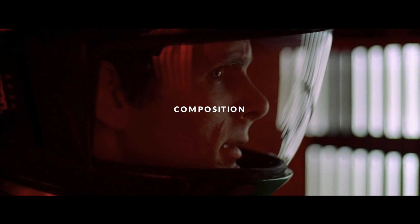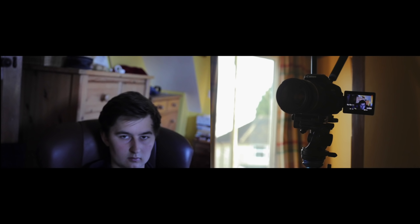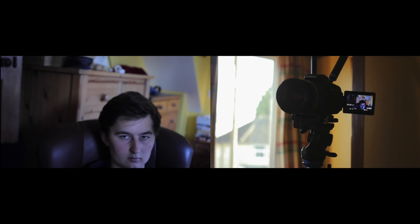If we want our shots to look like movies, then first we should think about composition — the way we position the camera. It's a huge topic, but here are some common techniques from films that we can start with. In an average scene, the camera is at the same height as what's being filmed, so let's bring it down to eye level.